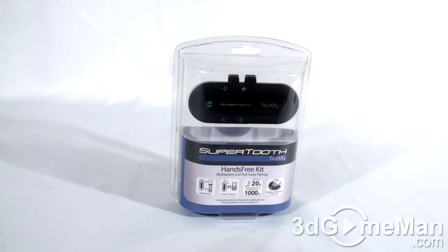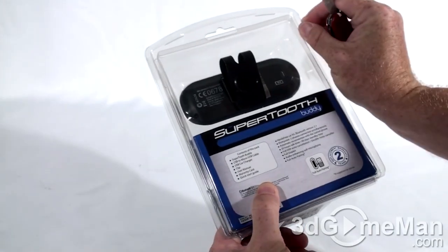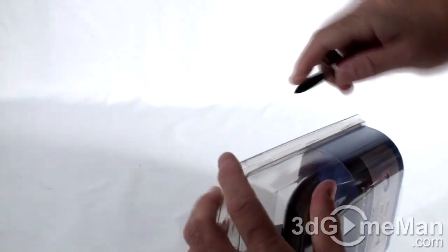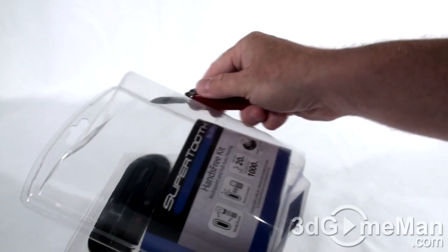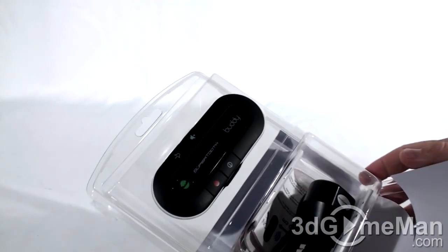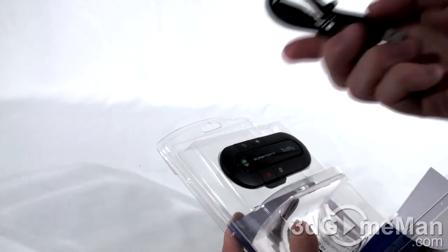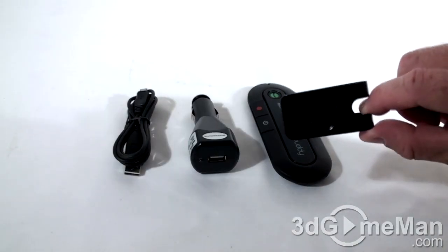It looks quite nice. It's a clamshell design that could be a little difficult to open. They've got a couple of plastic strips or tape at the top to keep this closed. Peeling those off — yes, look at that. Instead of having to cut all around the perimeter like you do with a lot of these cases, you don't have to with this one. They include the Buddy Bluetooth hands-free device, a cigarette lighter charger along with a cable, a quick start guide, and a visor clip which I'll show you in just a minute.